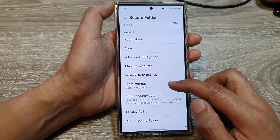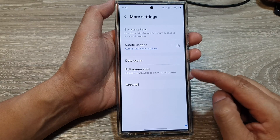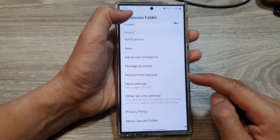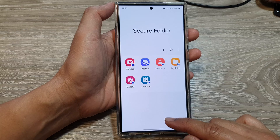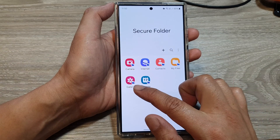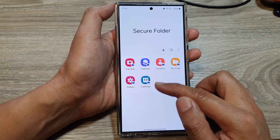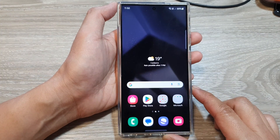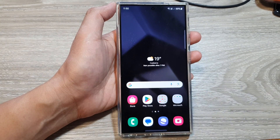You can go in here and look at the settings, and you can also uninstall the secure folder if you no longer want to use it. Setting up your secure folder is quite straightforward, and after that you can transfer photos from gallery to your secure folder, or files, or your calendar and contacts. Thank you for watching — please like and subscribe to my channel for more videos.